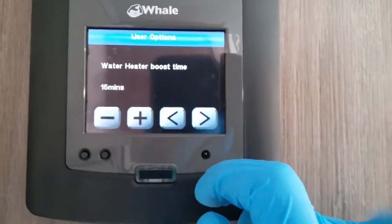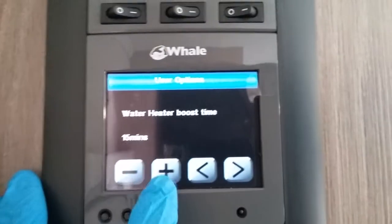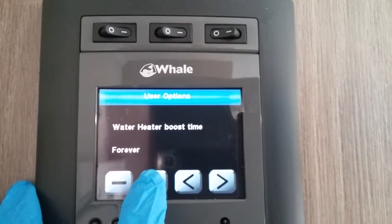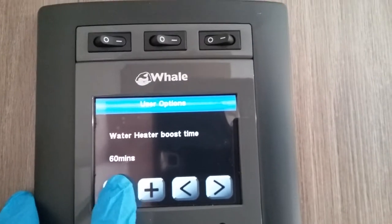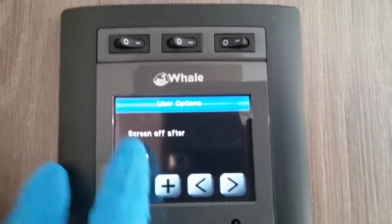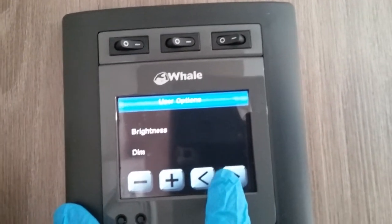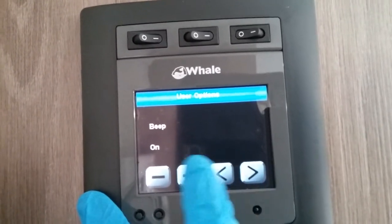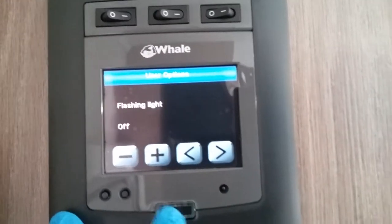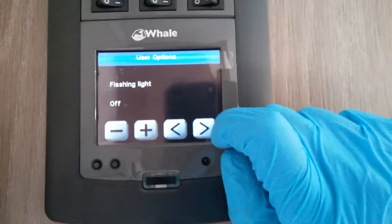In the options menu you can alter the water heater boost time: 15 minutes, 30 minutes, 45 minutes, an hour, or set it to boost forever. You can also set how long before the screen goes off when not in use, the brightness of the screen, whether key beeps are on or off, and whether you have a blue flashing LED — I find it very annoying so I always make sure it's turned off.